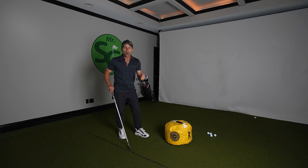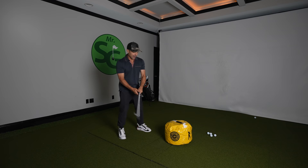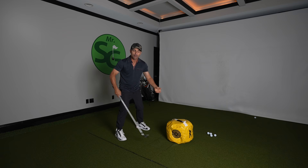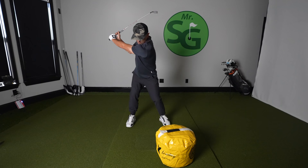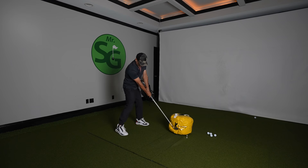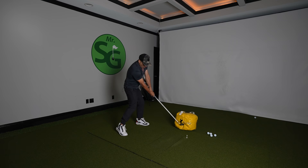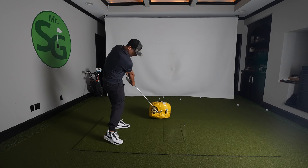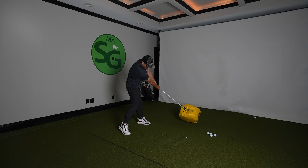Number one, probably what you've seen most people doing with the golf impact bag — that's impact position. You don't want to take a full swing at it or you'll break your bag. Just get into impact position and slowly push it forward. Keep pushing that forward; this will help your impact position and the farther out you get it, the better.